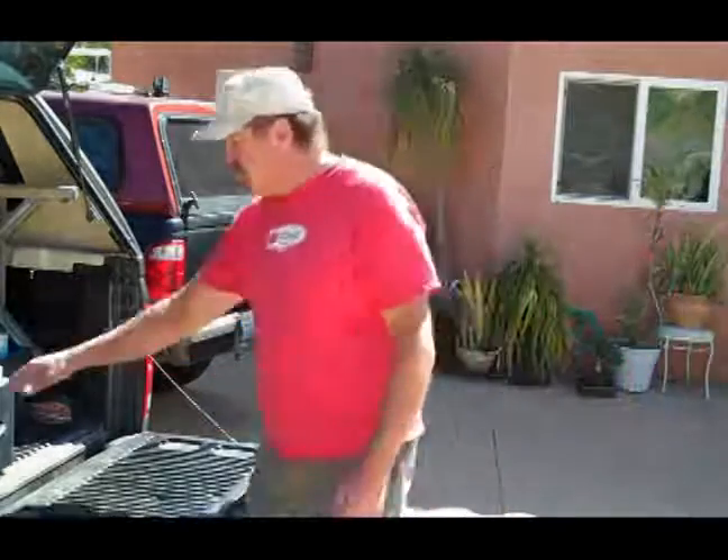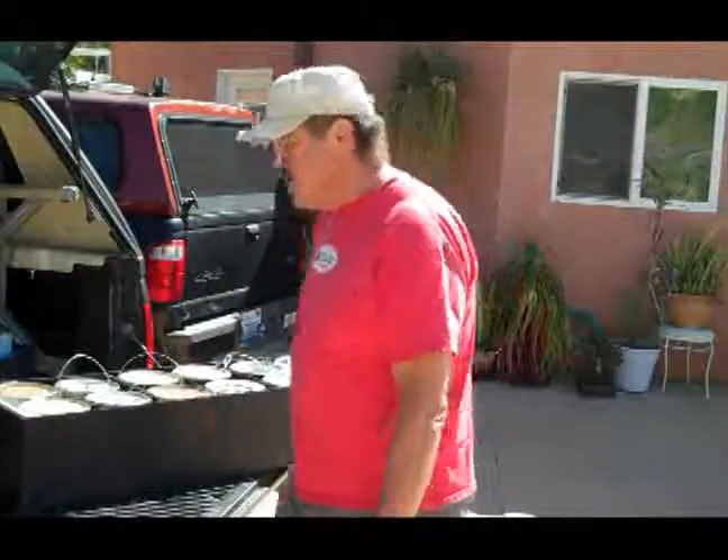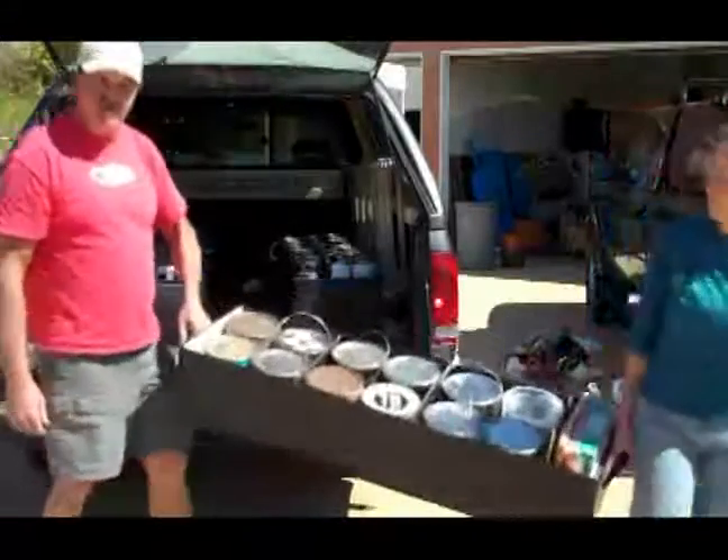If you have a lot of tools or you want to get everything out to your work area real quick, it's very portable. Just have a partner grab one end, you grab the other end, and tote it off.